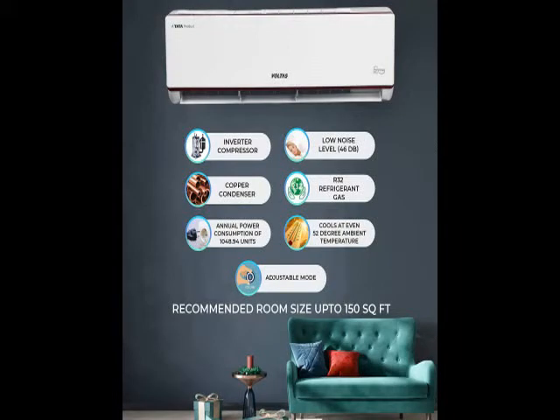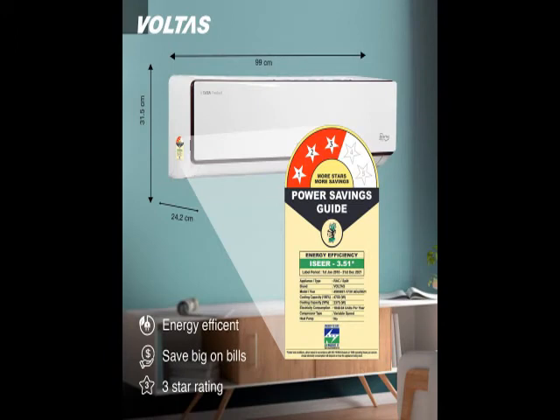Hi friends, I provide you the latest product details. So you can check the model number in the description. How the product looks and how the product works. Here is the product images and specification and features. You go through it.